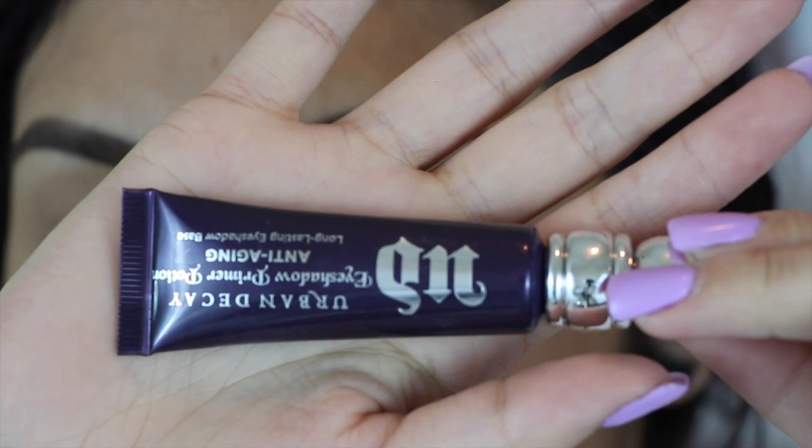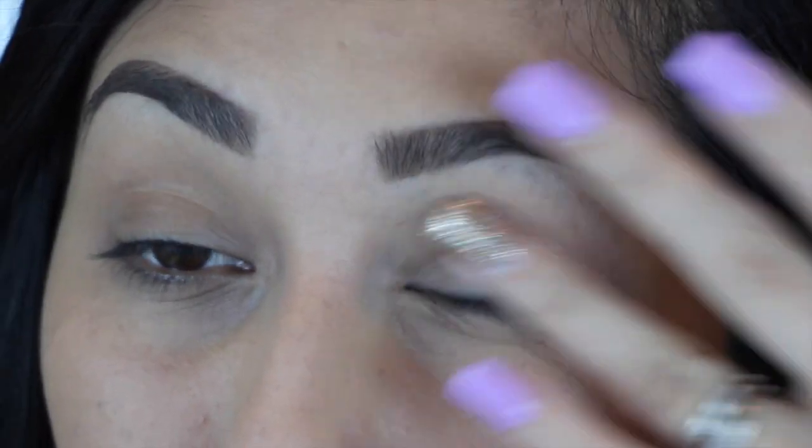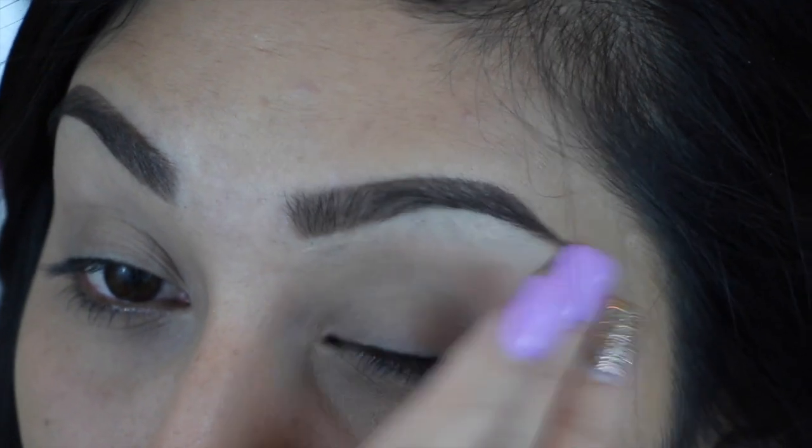To get started with this tutorial, first you need to prime your eyes. I'm using the Urban Decay Anti-Aging Primer Potion and I'm just applying this with my ring finger and blending it with my ring finger.